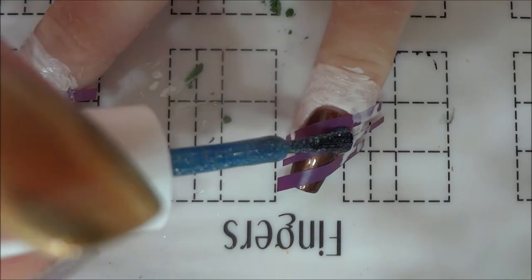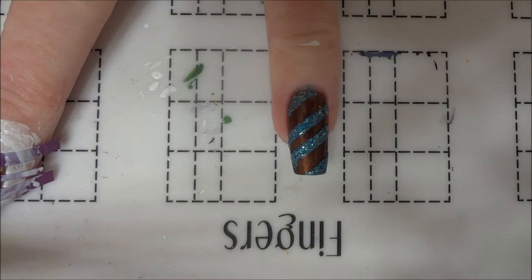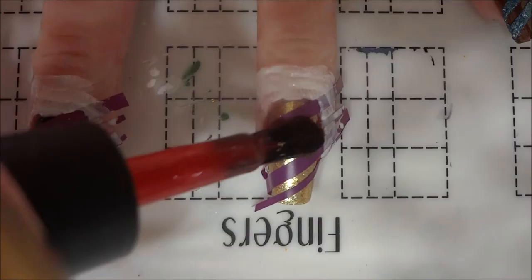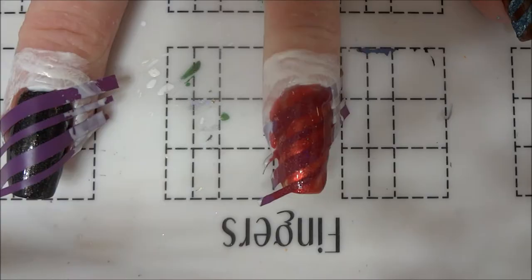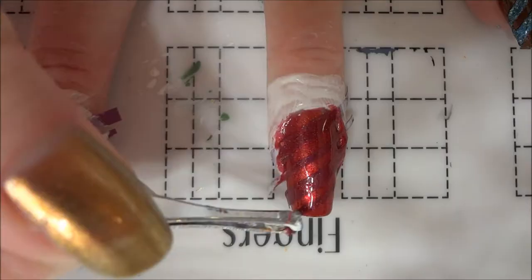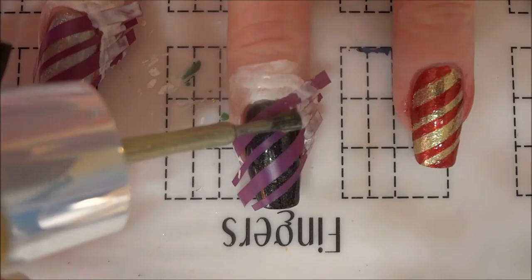I applied the second color of each house over the vinyls. I used a blue glitter polish over the brown for Ravenclaw, then immediately removed the vinyls and latex before the polish dried. Moving on to the next nail, I applied a red scattered holographic over the gold to represent Gryffindor and removed the vinyls. Some of the red polish leaked underneath, so I used a cleanup brush dipped in acetone to quickly remove the red while it was still wet. The top coat I applied earlier served as a barrier to protect the gold polish underneath.